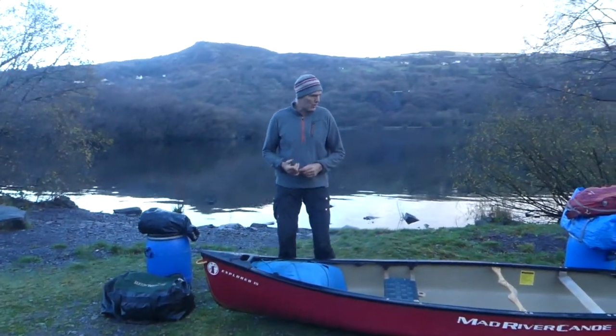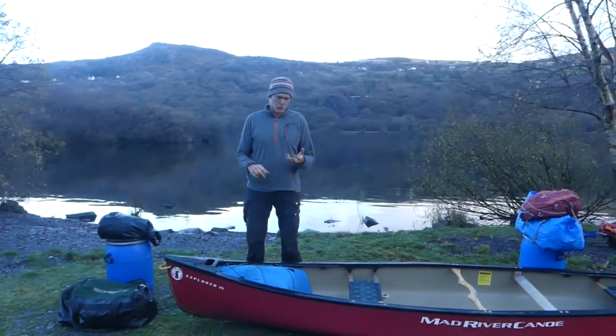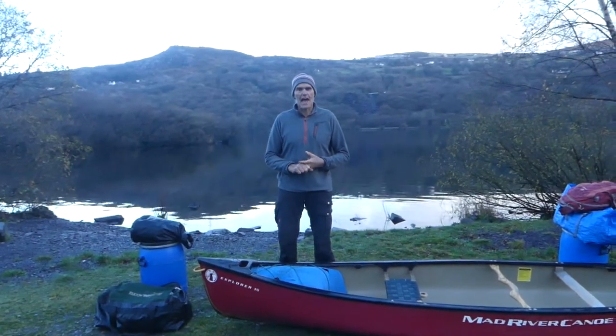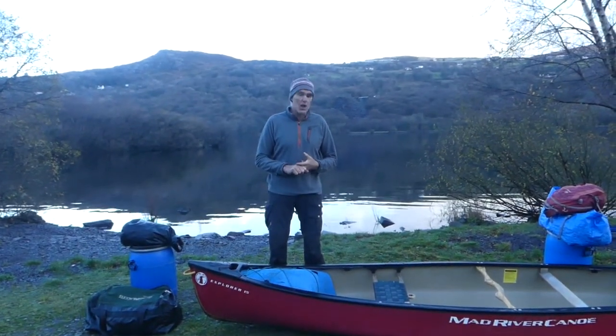Good morning folks. In previous videos we've talked about what kit to bring and we've talked about how you pack that kit. In this video we want to look at how we load the boats.